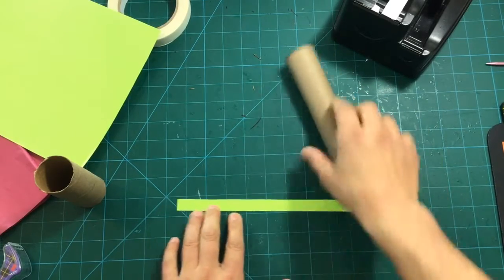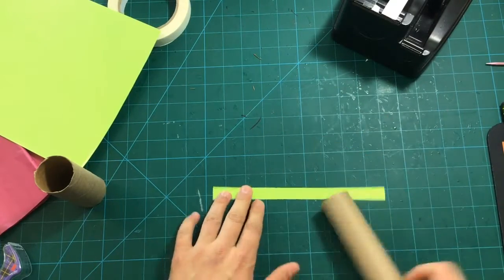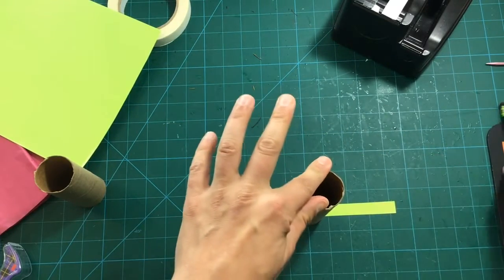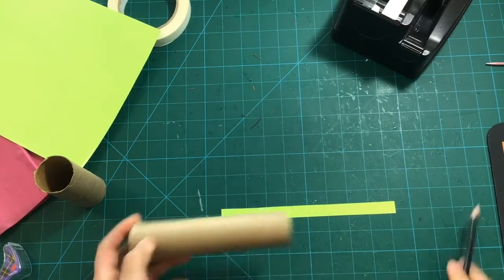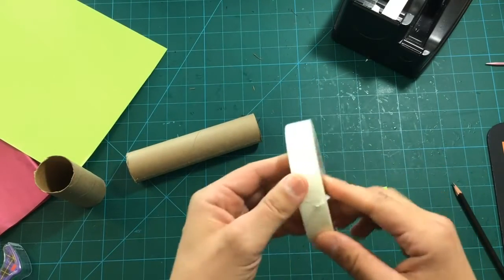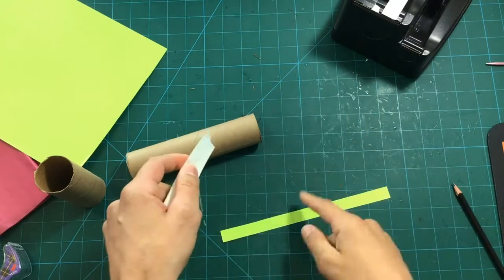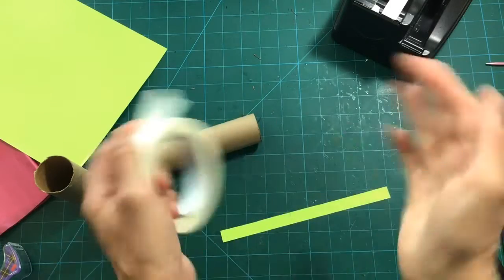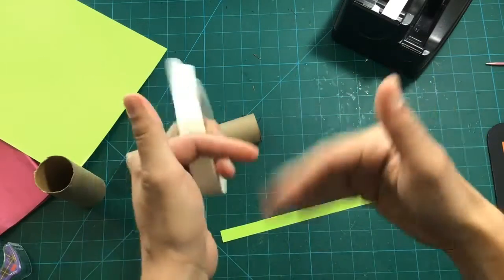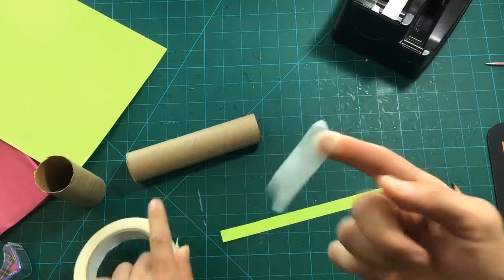We're gonna tape the top of this strip to the center of the top of the taller tube. I'm going to lay it on and mark where it sits with a pencil. The reason we're using masking tape is because masking tape has fibers in it, and since this flower is gonna have to move and bloom a lot, we need those fibers so the tape doesn't break — clear plastic tape can wear out if you move it over and over again.